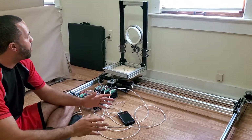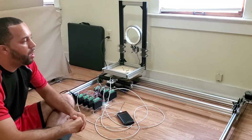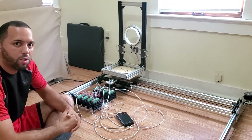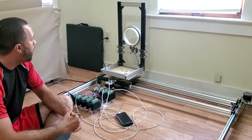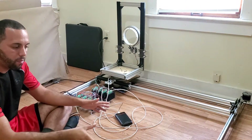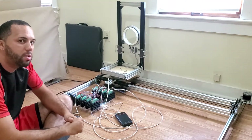I design stuff like this all the time and I post to that group, and I let anybody post anything that has to do with Blender. So definitely consider joining the group. Today I want to talk about this machine because this is just an update — I want to say I'm about 50% done.